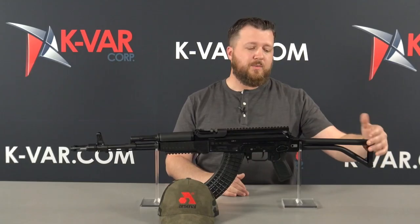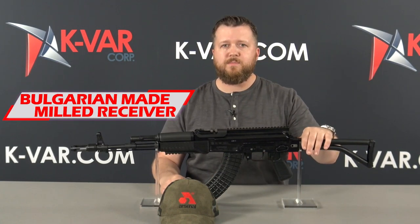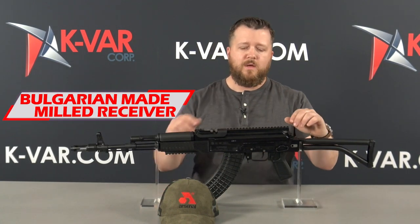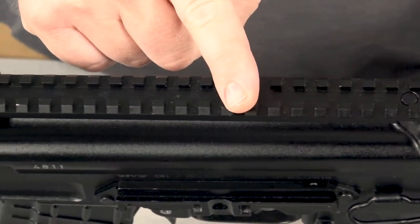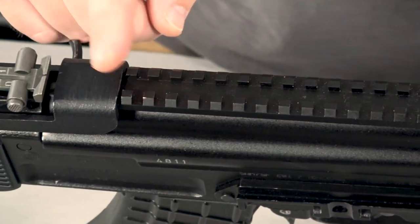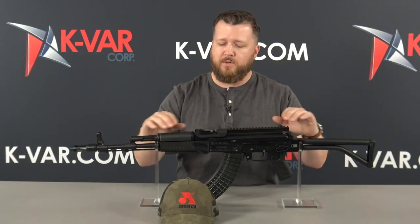The rifle features a right-side folding buttstock. It's tubular, very similar to the one you would see on a SAM-7SF84E, but this rifle has a picatinny rail that sits low to the top cover. It locks into the rear sight block, and there's a hinge mechanism in here that we'll get into a little bit later.